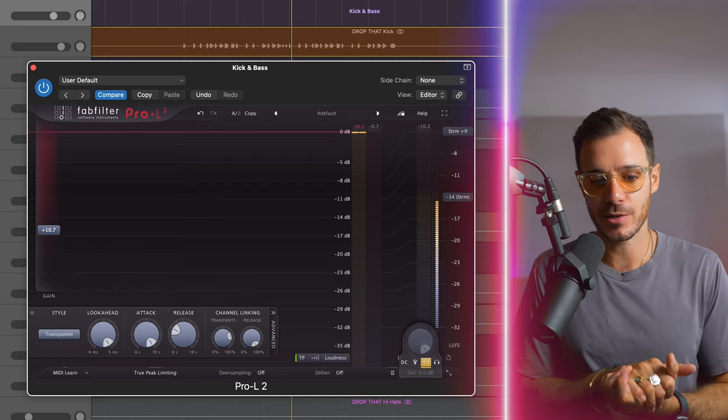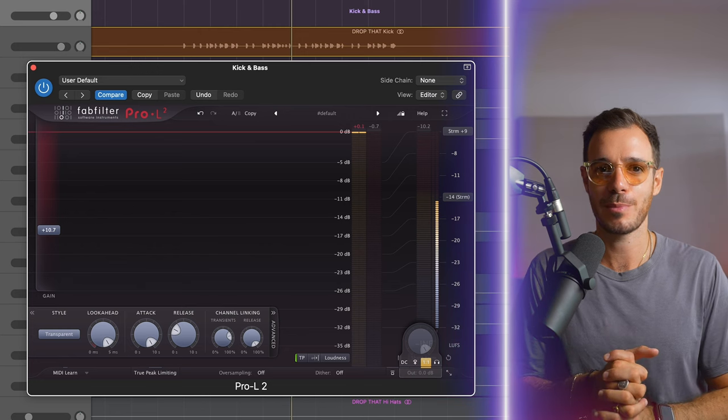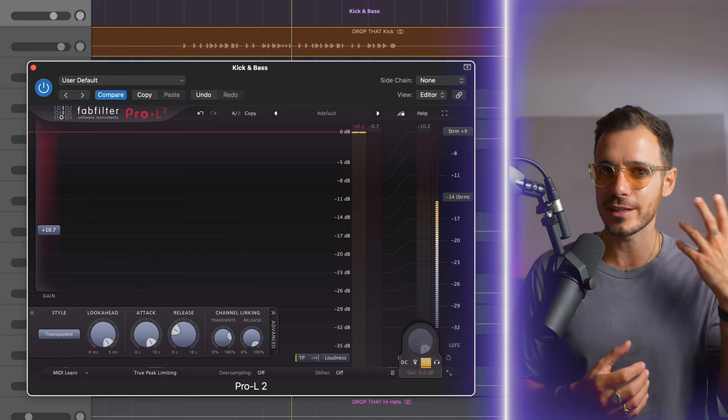Although all those steps are really important to making sure the kick sounds good and the bass sounds good, this is where the magic happens for me. We make sure that we set a ceiling and we're not crossing it. By using these settings here, which are incredibly transparent, there isn't going to be a sonic difference — but what we are going to have is control over the peak level of our kick and bass playing together.